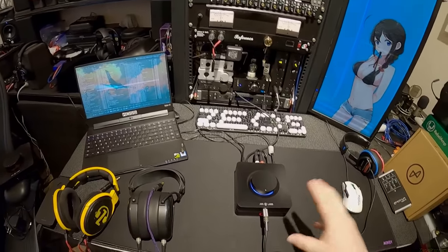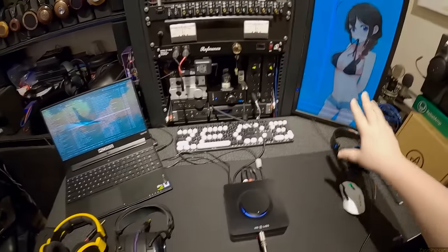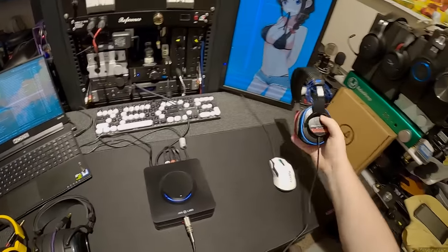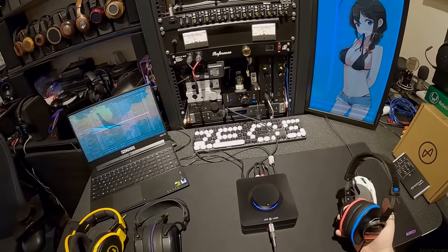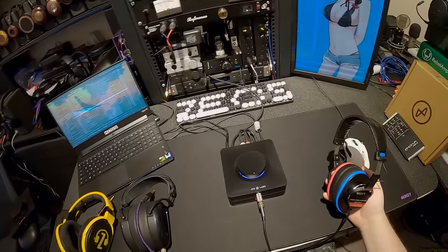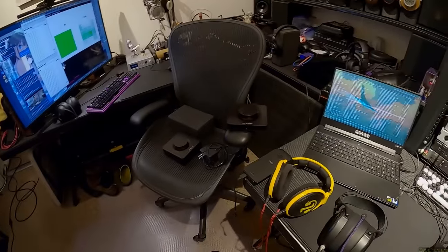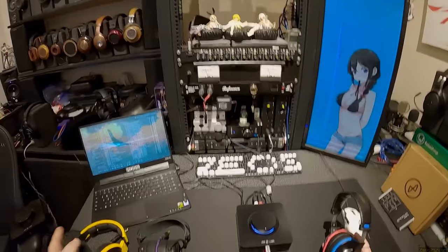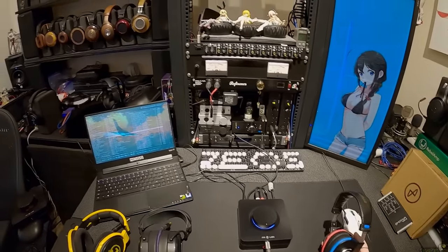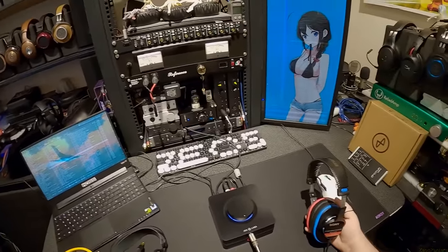The problem with upgrading any element or EL stack is you really can't. Because every time I hear one of these set up properly — USB to this, optical cable — and you get a solid set of headphones, you just go: no one has to buy anything else. The element two combo alone is like $400, and that's all you need.